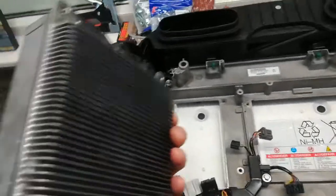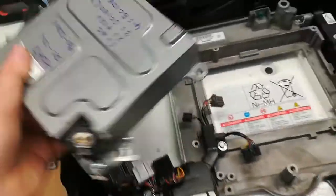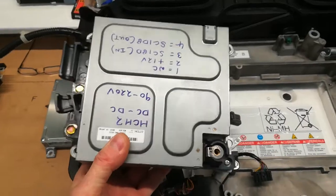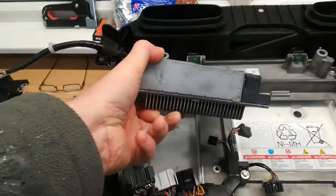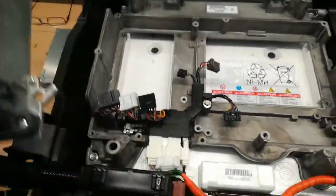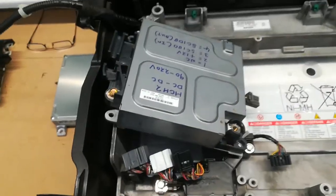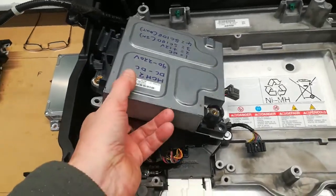I'm looking at the HCH2 DC to DC. First of all, we know that the orientation of the fins matters — it's got to go in a certain direction, really probably this direction. You can see the fin direction there, and the airflow through that channel is front to back. So it won't go in without some modification.